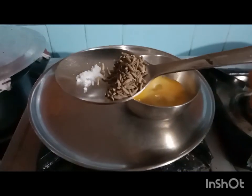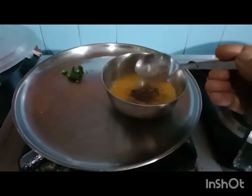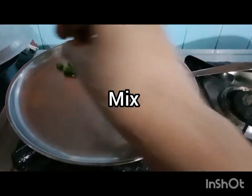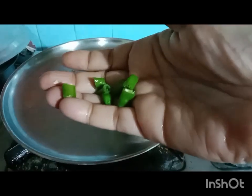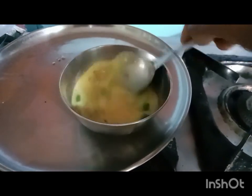Add cumin seeds and salt into the whisked egg. Add green chilies. Stir all the ingredients with a spoon.